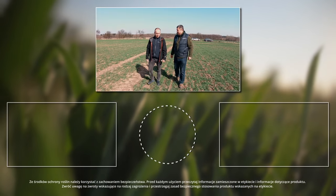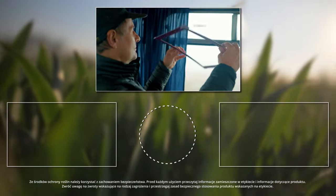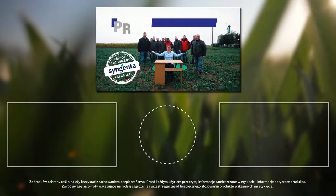Potężna ulewa. Wywiady z agroliderami. Solidna dawka wiedzy. Prosto z pola.